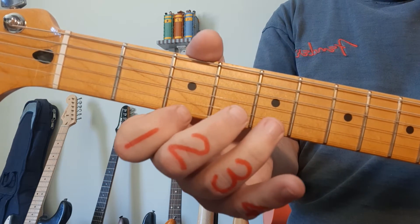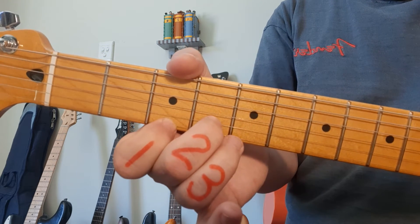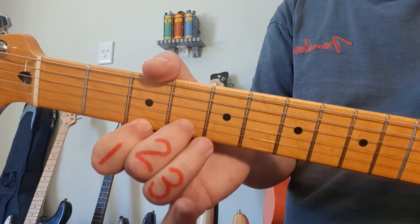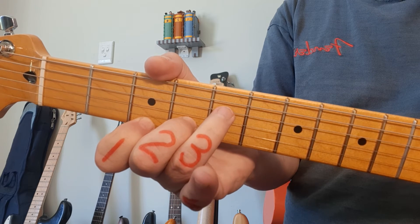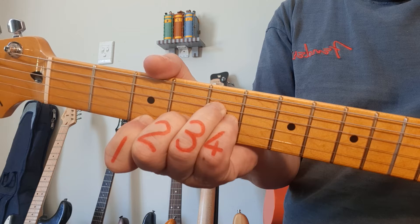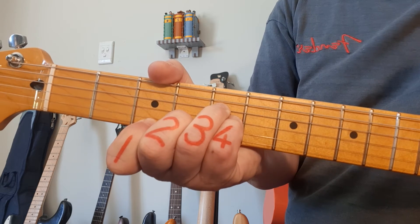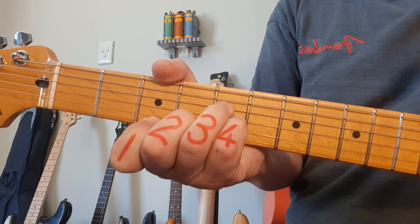C minor is next. We go to fret number 3 on the 1st string. Middle finger, number 2, on the 2nd string, 4th fret. Ring finger, number 3, goes to the 5th fret, 4th string. And the pinky on the 5th fret, 3rd string. We play from the 4th string down for C minor.